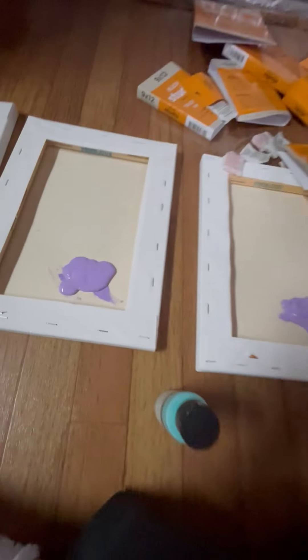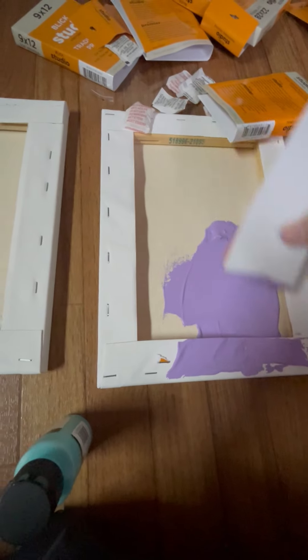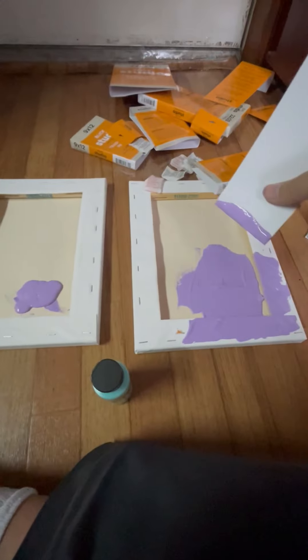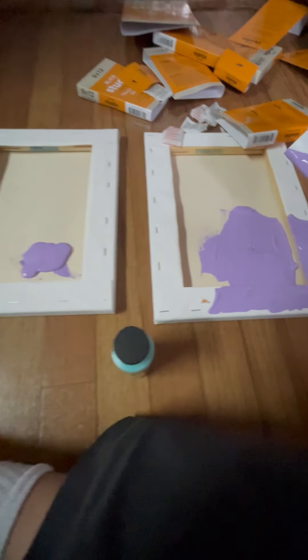I'm just gonna spread it, and then I'm gonna show you how you do this. I'm gonna paint this real quick, I'm gonna do it to like these two like that. I'm gonna stack them, you know what I'm saying, I'm gonna stack it.